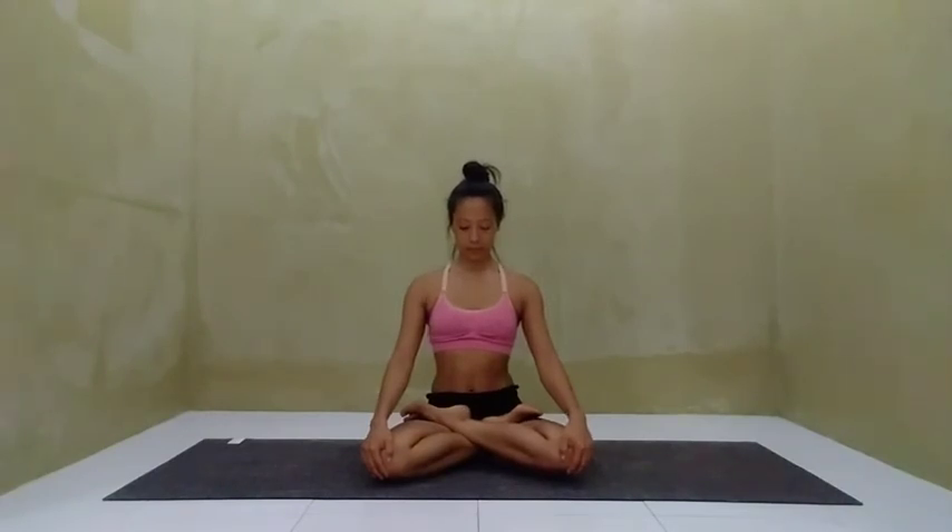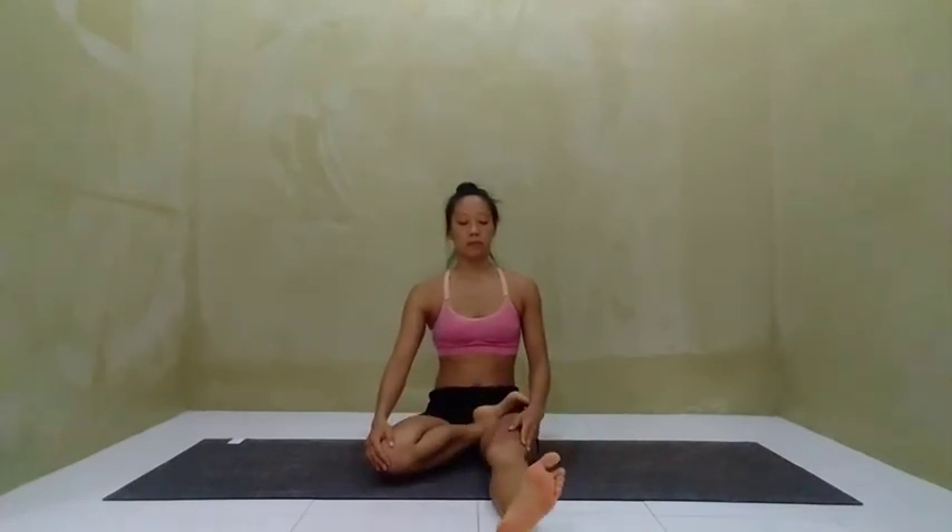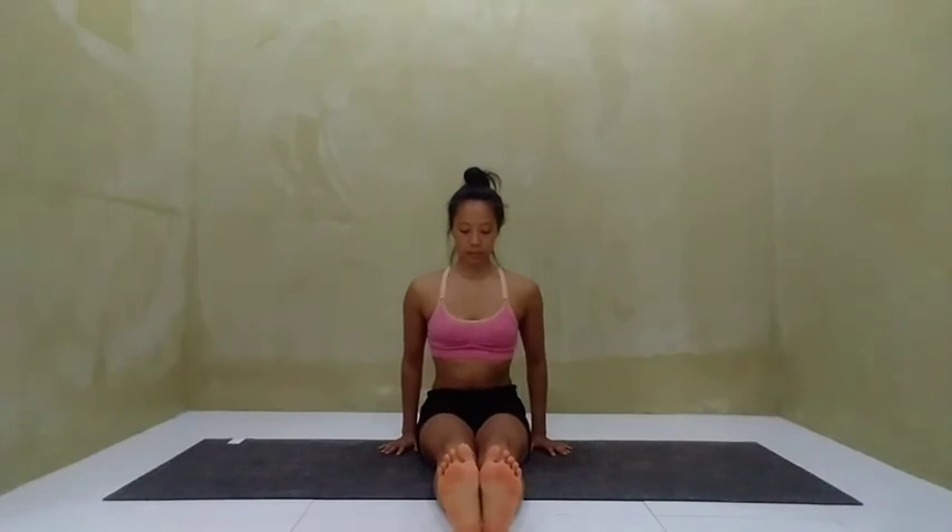To come out, take a deep inhale and slowly release both legs out in front of you. Take a moment in Dandasana to observe the feeling of the posture in the body. And when you're ready, continue on with your practice.